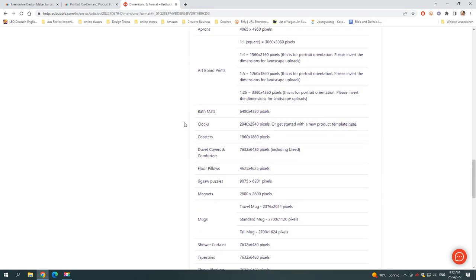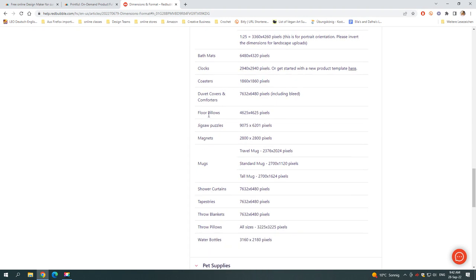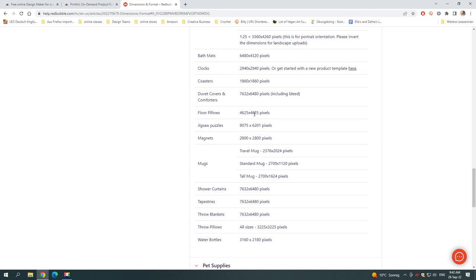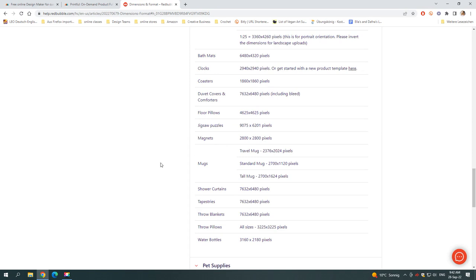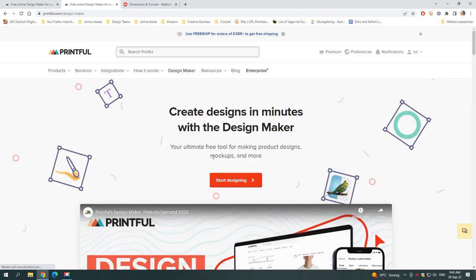Here you can find all the information for a particular item. So if you want to make a pillow, you have the size given to you. If you edit the image to start with and have your product in mind, it can really help you design the product — because whether it's a shirt, a rectangle, a circle, or a square, it's very different how it looks.